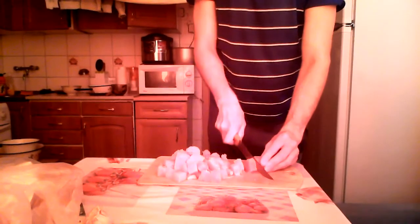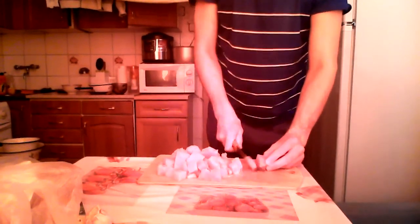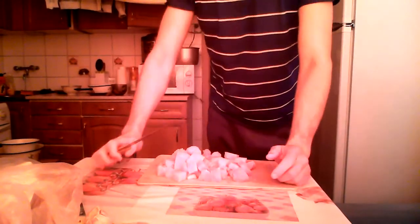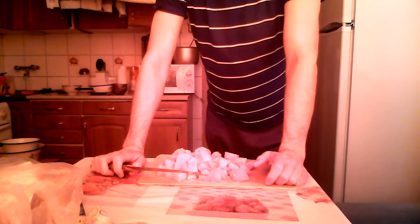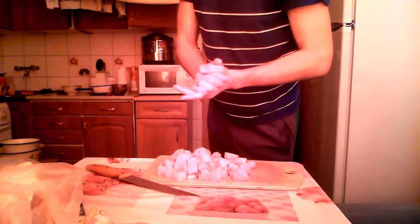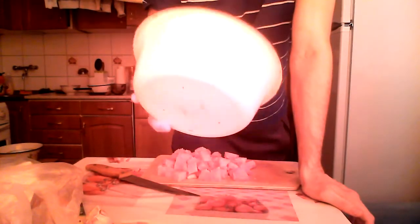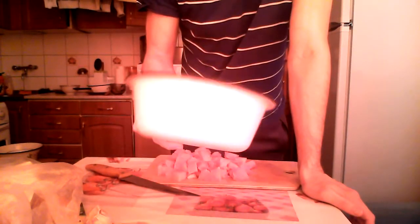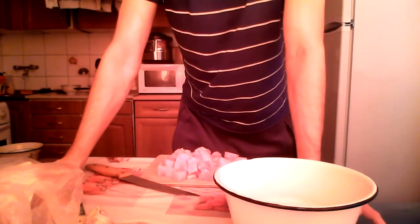The next step is to marinate our chicken breast pieces with some mayo, garlic, and spices. I use a Soviet-style aluminum bowl for the marinade — with a British accent it's more like 'aluminium' — and I'm gonna marinate the chicken breast in it.